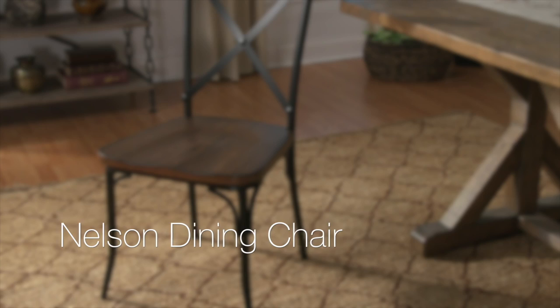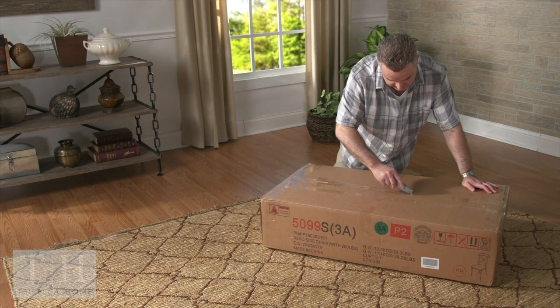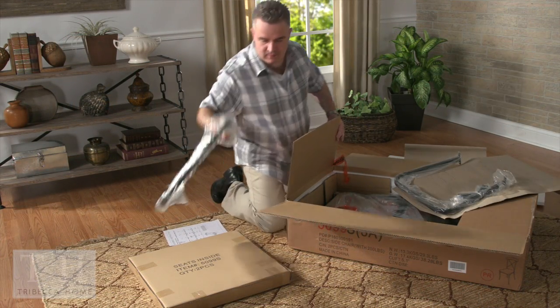Today we're unboxing and assembling the Tribeca Home Nelson Dining Chair. On a soft carpeted area, unpack your box and spread out the contents to make sure everything is accounted for.